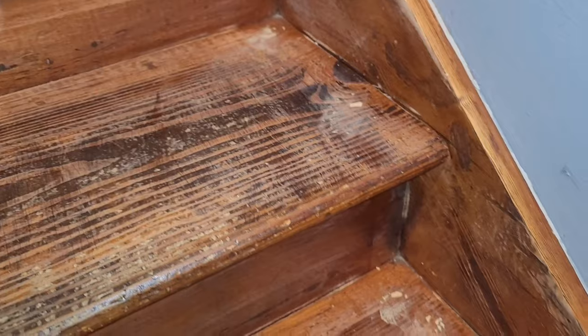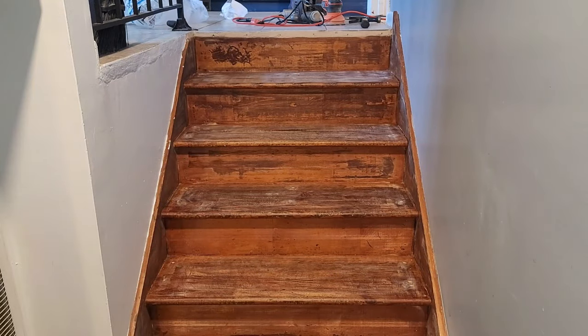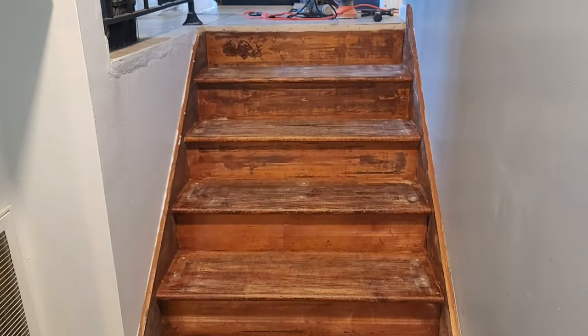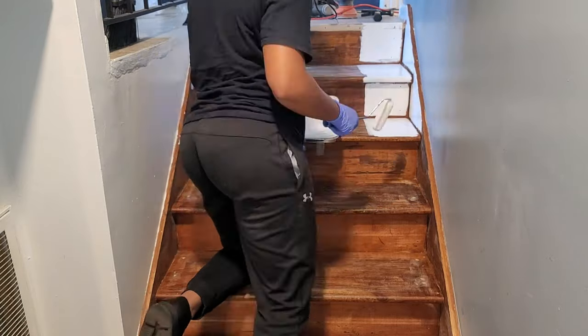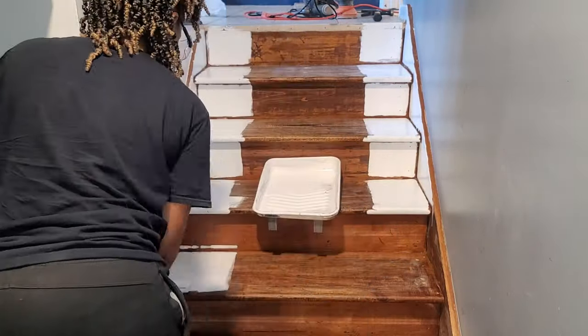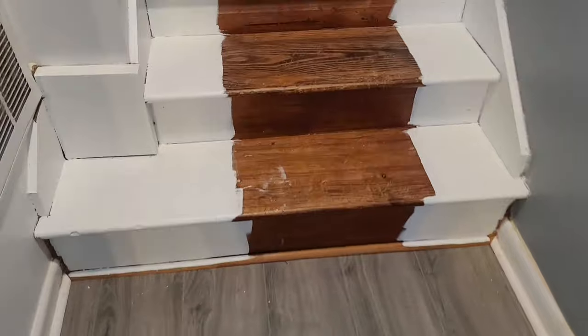I also nailed down any exposed nails because these stairs weren't pretty. After filling everything with wood filler, I scraped off the excess and went back over with my sander to make sure I had a nice smooth surface, getting all those nail holes filled and any dents taken care of. Now we're going to talk about the paint. I went in with Pure White by Sherwin-Williams — I love me some Sherwin-Williams paint. I went in with the Pro Classic, the satin finish, using a foam roller.